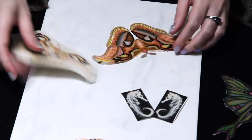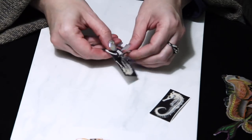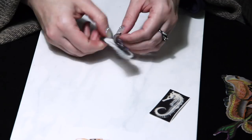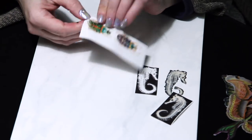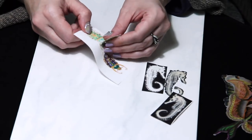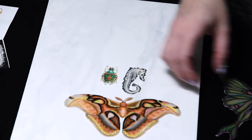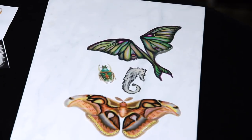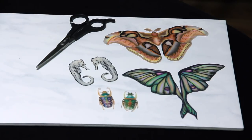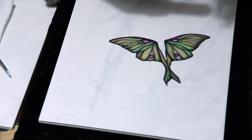This is the finished product of the third layer of TLS. Then you just want to trim the edges a little bit. This next step is optional.